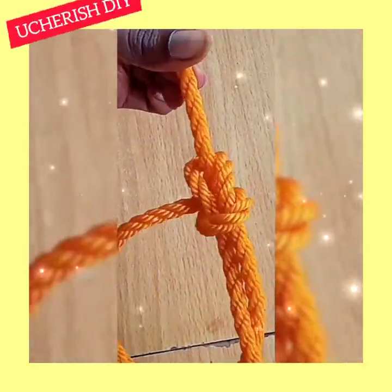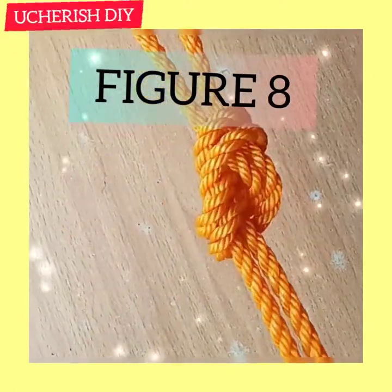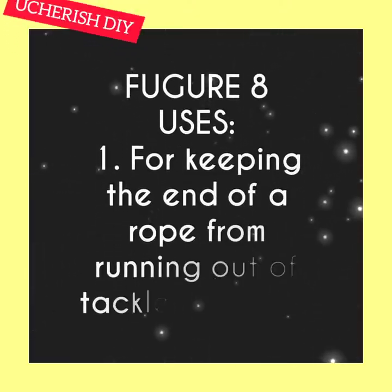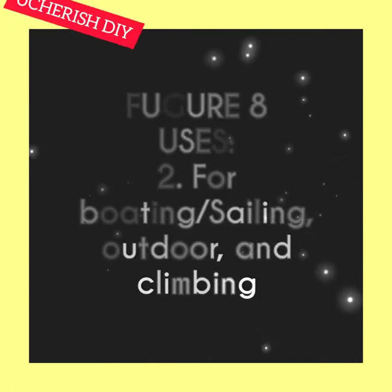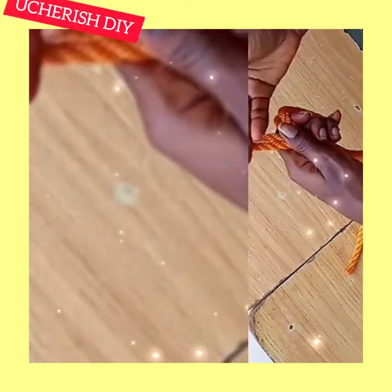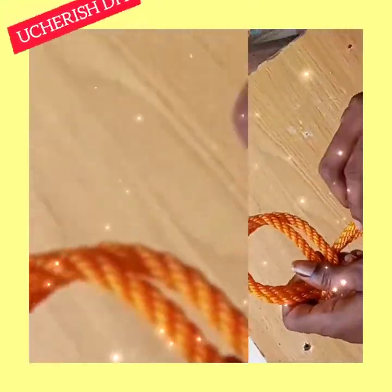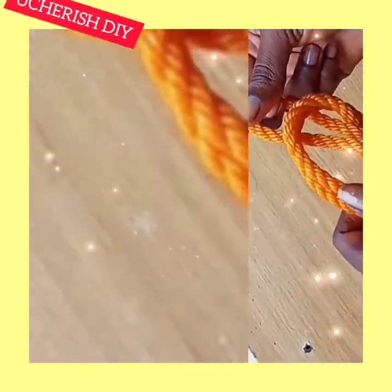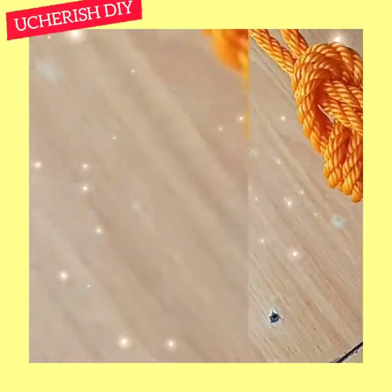The fifth knot is the figure-eight knot. It is used for keeping the end of a rope from running out of a tackle or pulley, and also for boating, sailing, outdoor activities, and climbing. Start with a bight and twist it over your hand, sneak around through the back, and then slip through the eyelet and drag. This gives you a figure-eight knot.